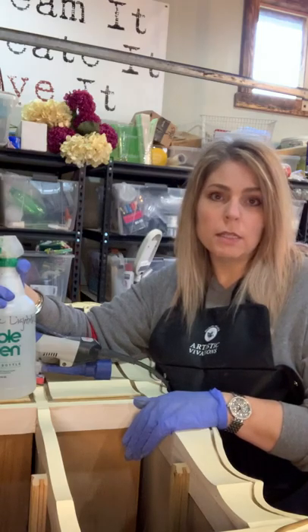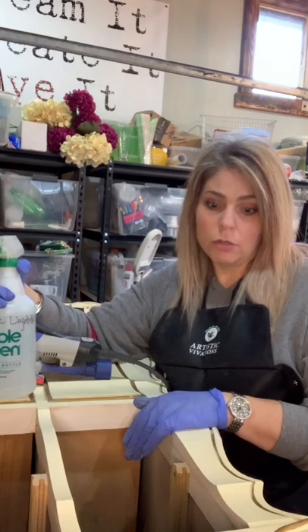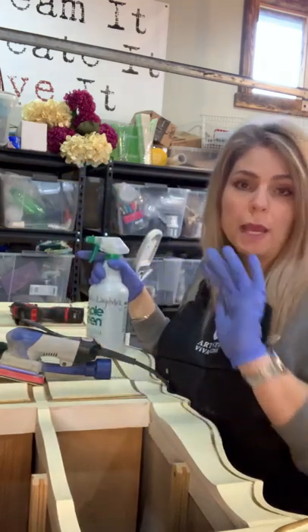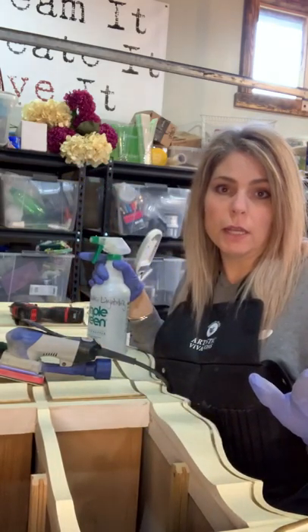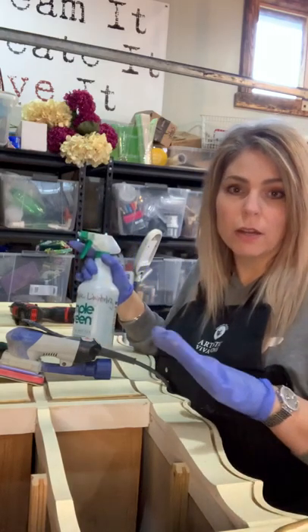I'm not going to sand this whole thing. What I am going to do is clean the whole thing with my White Lightning, then go back in and clean it all down again with water. You have to do this to get the residue of the White Lightning off so that everything will adhere.